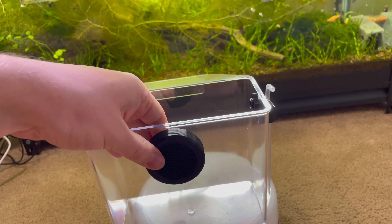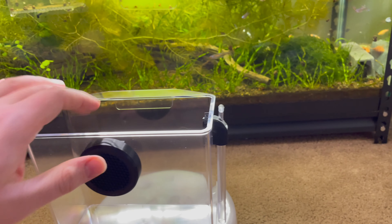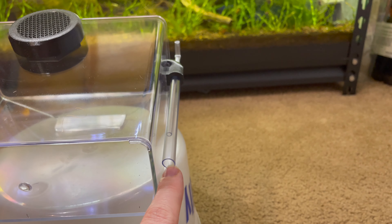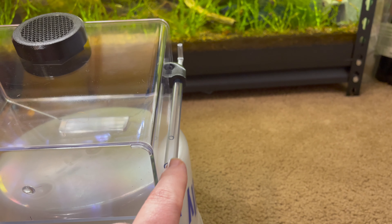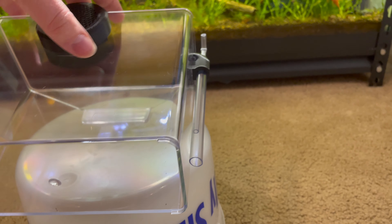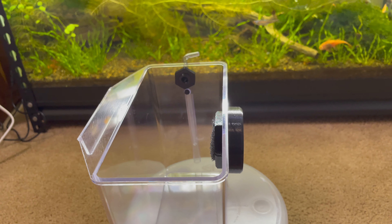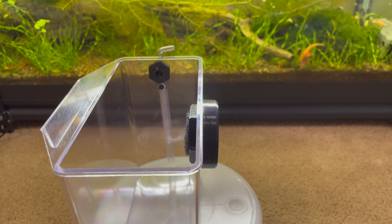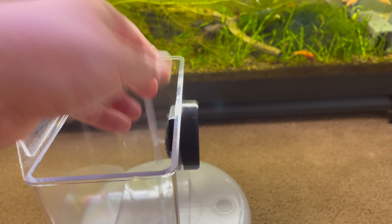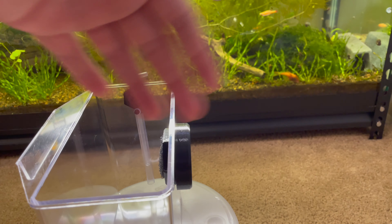My first thoughts on improvements: I'd like to see a strainer on the bottom of the inlet tube. I could see snails or other small creatures getting stuck up inside and being hard to remove. The other thing is related to some of the other attachments — you can use this as an internal refugium basically, but it's not watertight. There's no gasket to prevent water movement across the barrier, so water would eventually seep through.